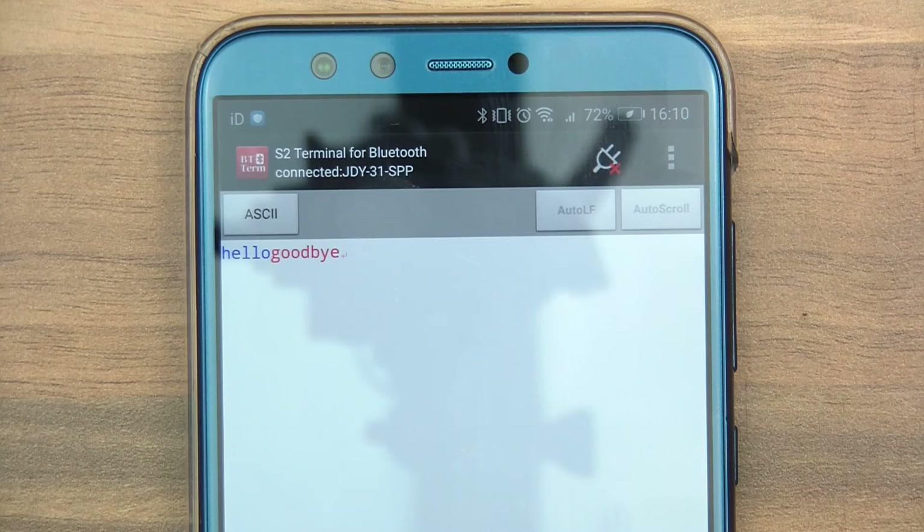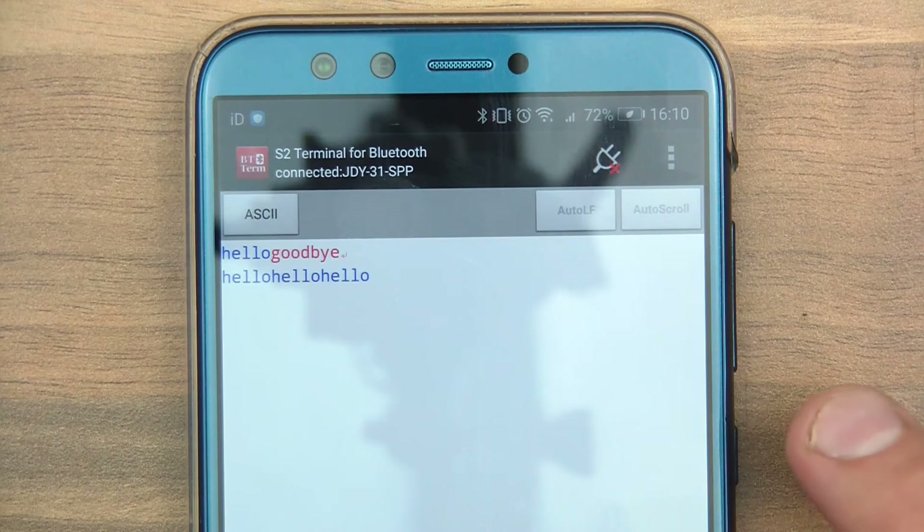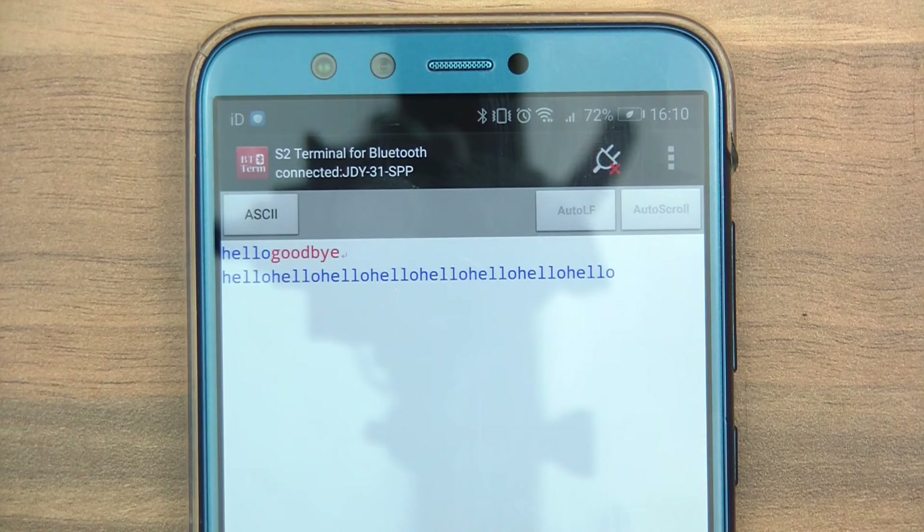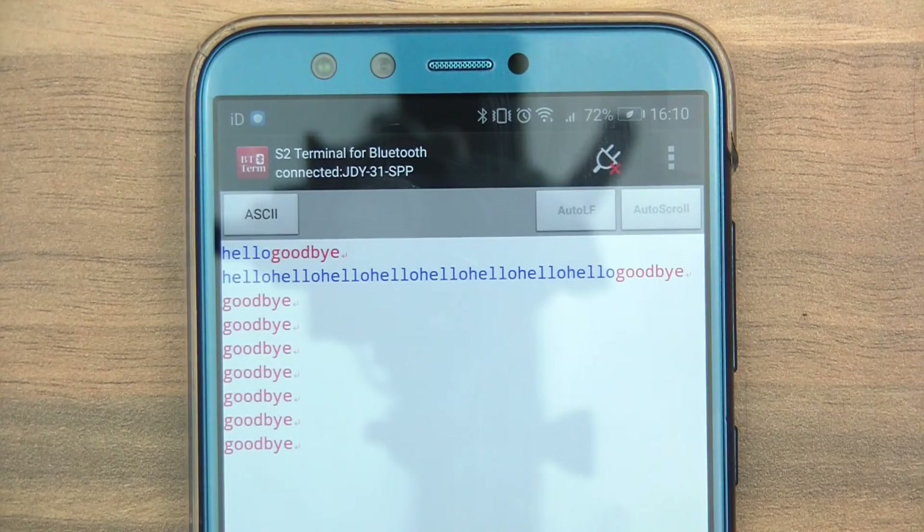Now I'll type a message back. I'll type Goodbye and send a few of them to make sure. Seems to be working fine. And I'll send a few goodbyes back from the computer to the phone. Yeah, you can see it's got them here on the phone.